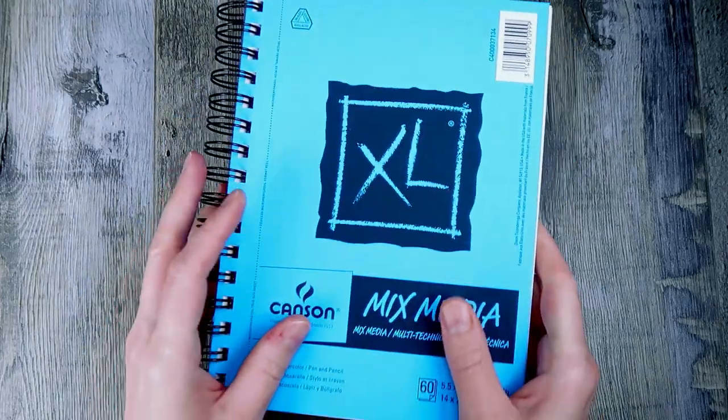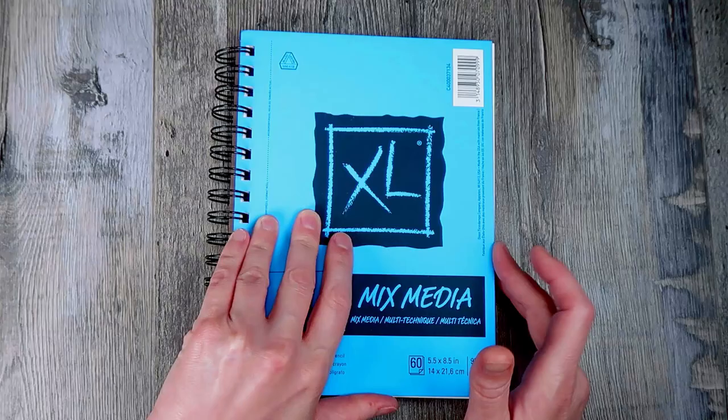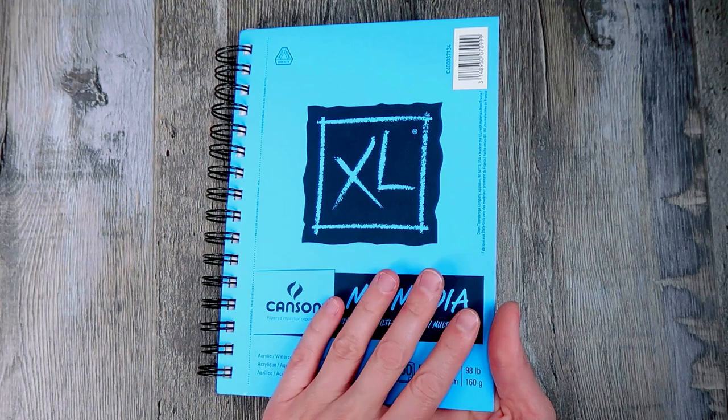Hi everyone! Today we are going to start a sketchbook. And to do that, we need to design the cover. So that's what we're going to do.